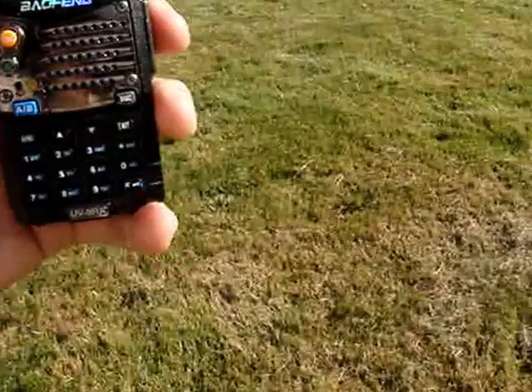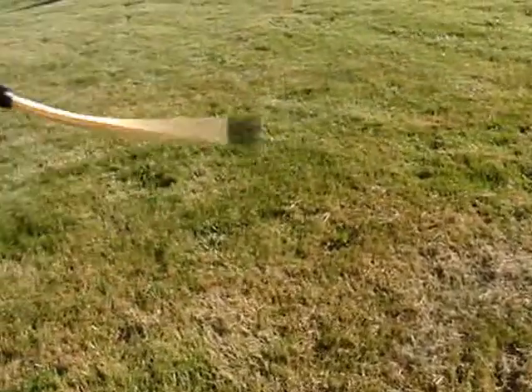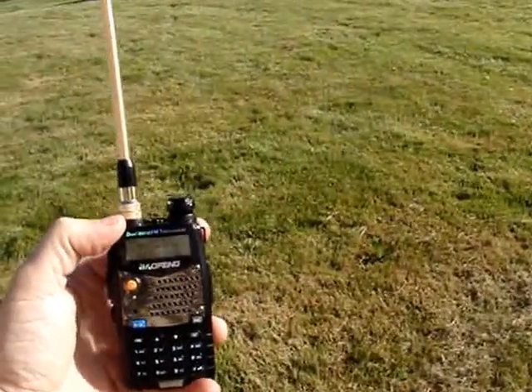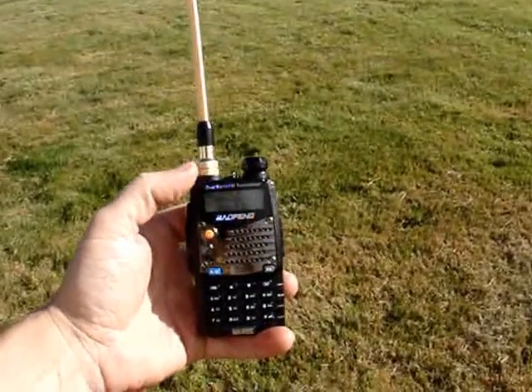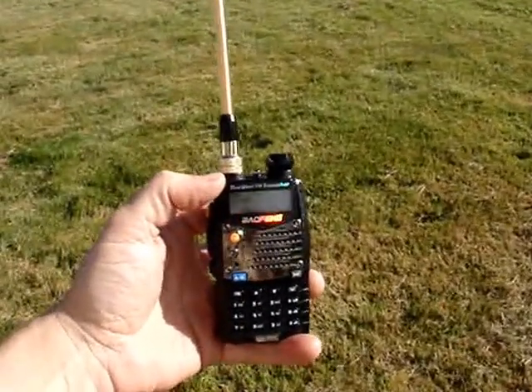Give it a shake. Let's see if the speaker got a little bit wet. I've done this before, and it's recovered quite nicely. Waterproof, I would say, for a few seconds. Anyway.